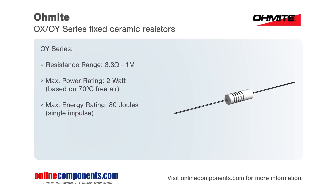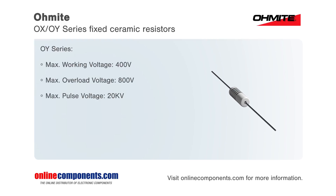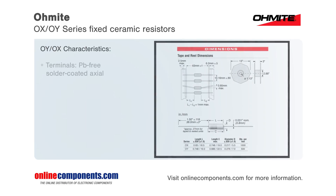The OX series are available in resistance values from 3.3 ohms up to 100 kilo ohms, are rated to 1 watt of power, 50 joules of energy, and a working voltage of 300 volts.